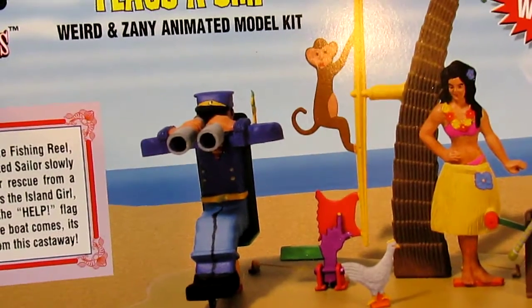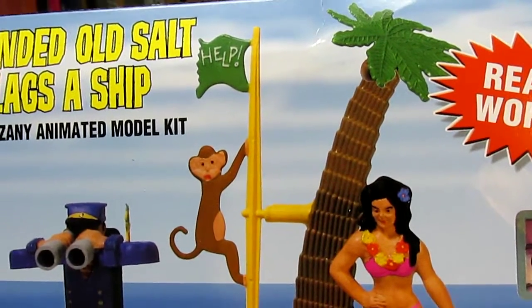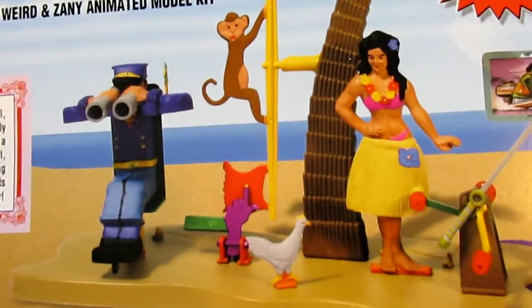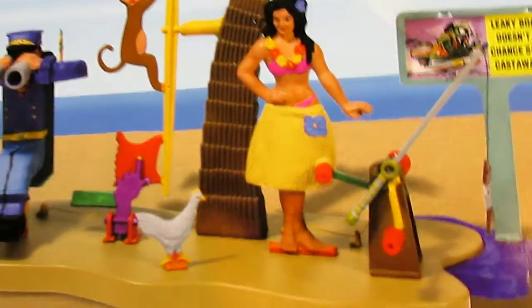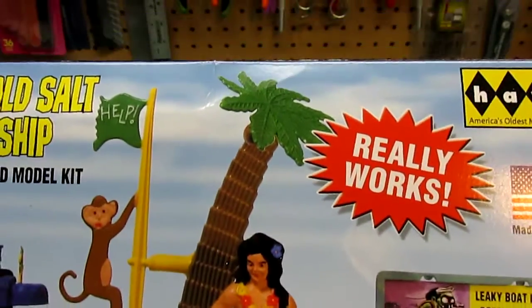You can see there's the old sailor with his binoculars, the monkey going up to the help sign, the hula girl and the chicken, the fish bones — all different kinds of neat stuff on here. And it even includes that palm tree.